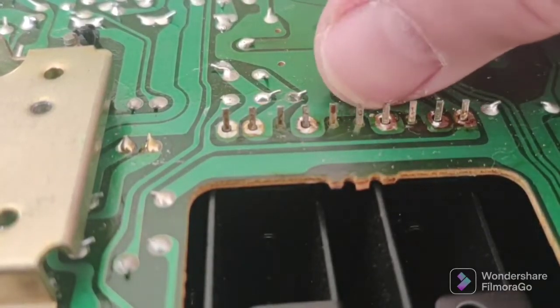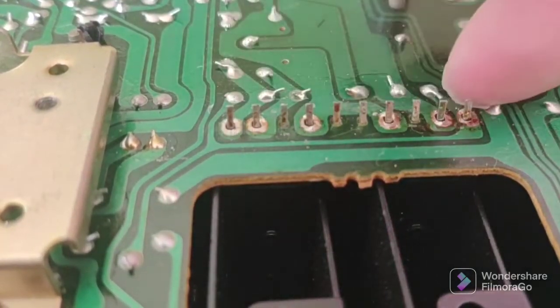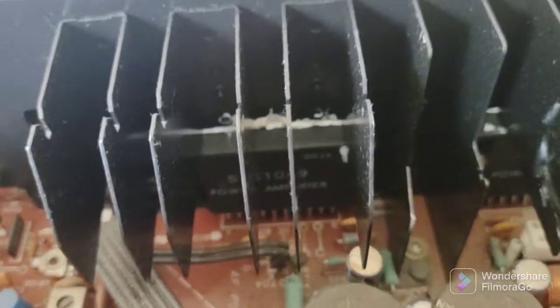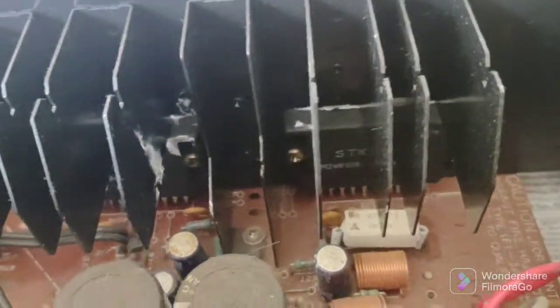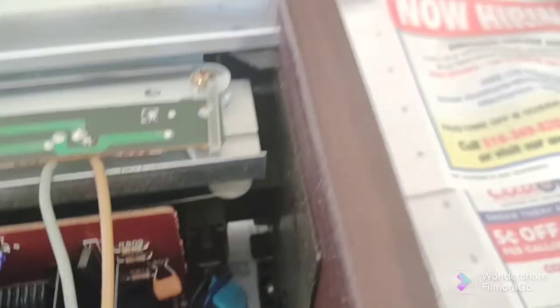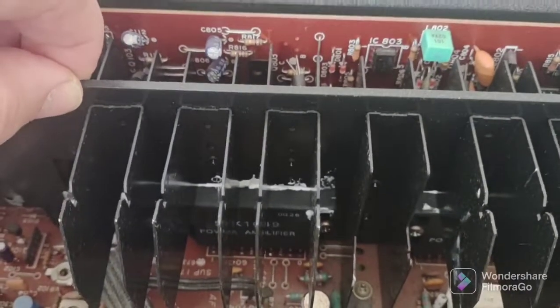Some of these are still solid, so I did a bad job — I'll put the wick on the back of them to get to them. Now that the two output devices are completely unsoldered, I can fully take out these screws and pull this whole heat sink out — it's already a little loose.